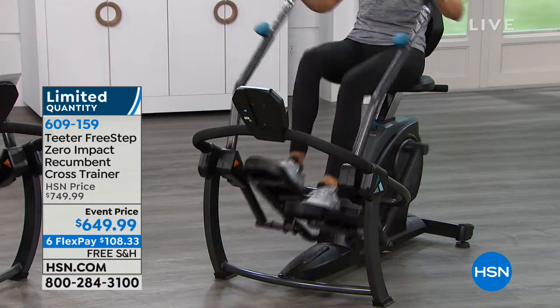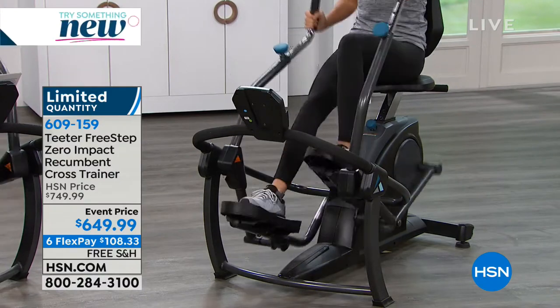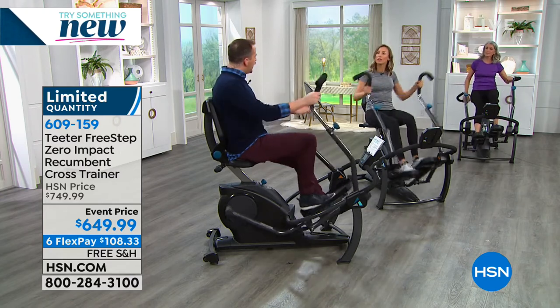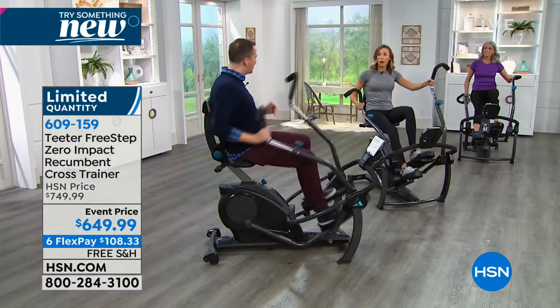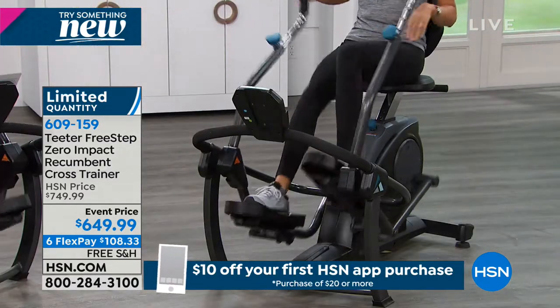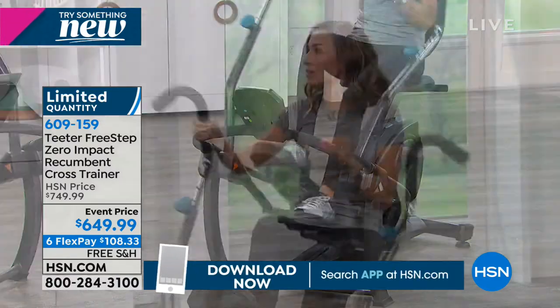I put the kids to bed and because it's silent I'm not disrupting the family - I just sit, glide, and get through my workout. Tell me about assembly and size - the footprint is relatively small compared to ellipticals. It's 32 by 58 inches. It comes in a big box because we've done so much of the assembly for you. The entire base comes to you - you simply put on the foot pedals, the handles, and slide in the back. It takes about two people 30 minutes.